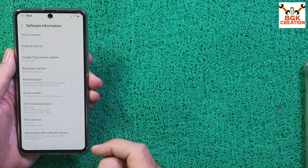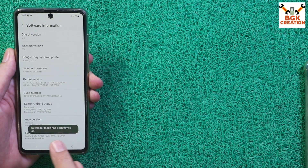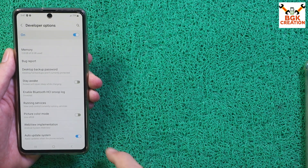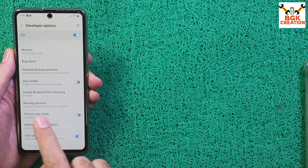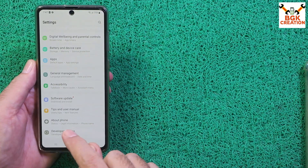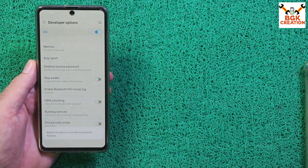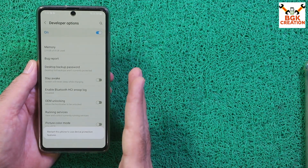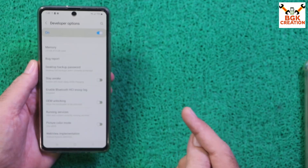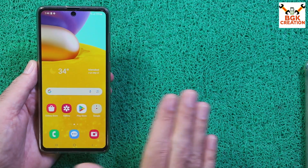Tap the build number seven times to enable Developer Mode. Go back to Settings, scroll down to Developer Options and open it. You will see that OEM Unlocking is not visible yet. Connect your phone to the internet, then go back to Developer Options — this time OEM Unlocking is back and it is currently on. Turn it off. This is the final step to fully return the phone to stock firmware state. Restart the phone and turn off Developer Options as well.